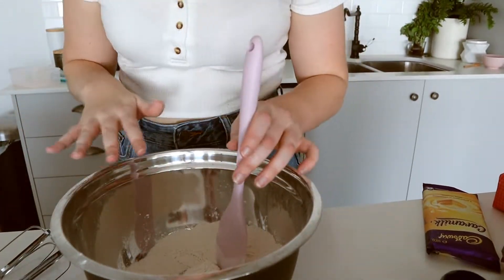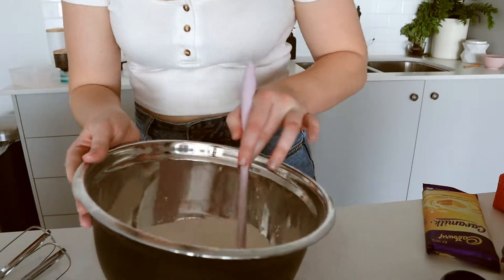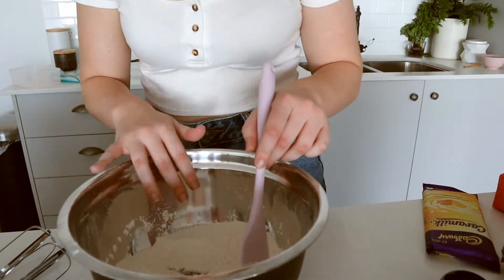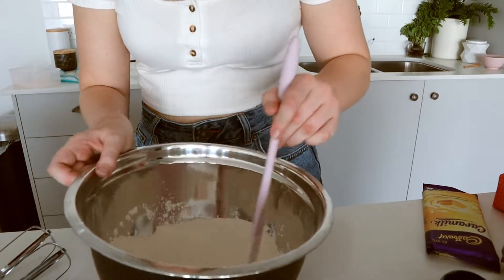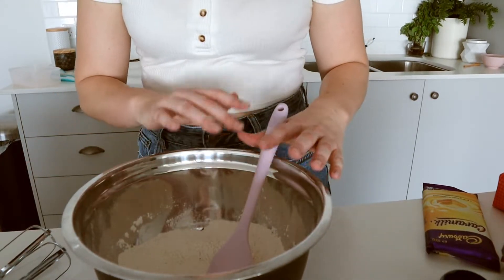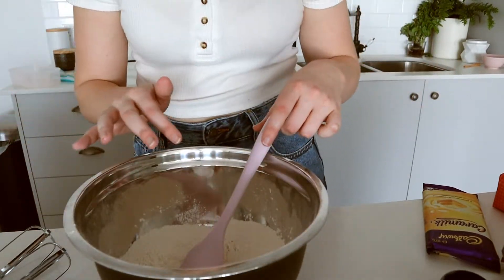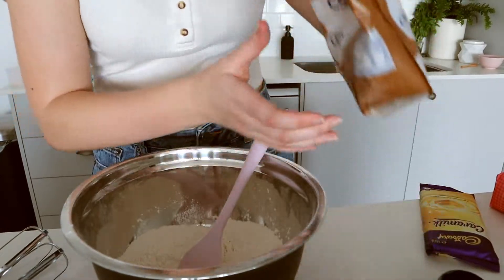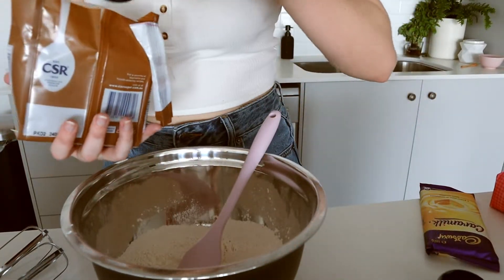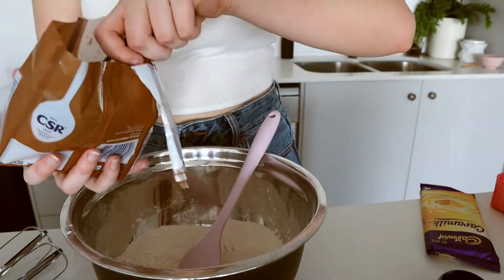The recipe also calls for cinnamon — unfortunately I don't actually have any, so feel free to add a teaspoon of that at this point. I feel like banana bread definitely needs cinnamon, but I can't be going to the shop for it. Anyway, so we're adding the sugar — it's just brown sugar, two thirds of a cup, so I've got my third-cup measure and I'll put in two of them.